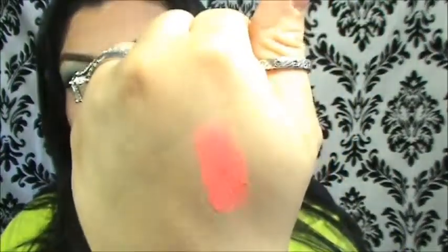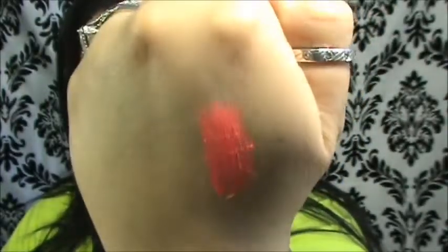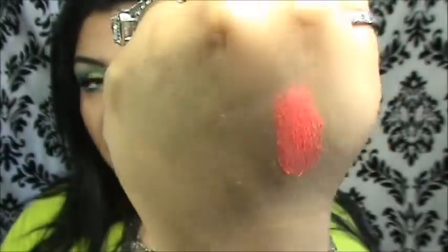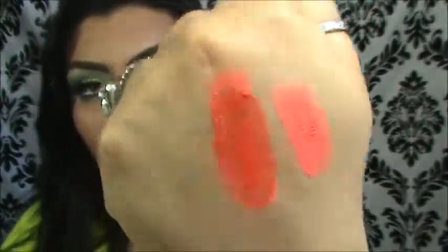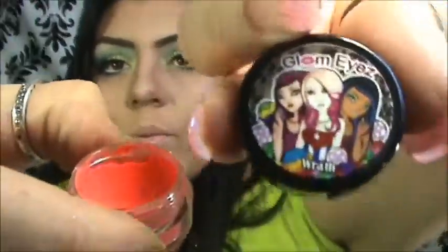Lo voy a mostrar en seco primero. I'm going to show it to you dry. Here it is dry. Very beautiful. It's a matte color, es color mate. And it's actually really difficult to find such good pigmentation in a neon color this bright. Es un poco difícil conseguir colores mates que pigmenten tan bonito. Ahora se los voy a mostrar húmedo. Da una pigmentación extremadamente fuerte. Muy, muy bonito, especialmente ahora para el verano. This is the color Worth — very high pigmentation. I think it's a gorgeous, super popular color for summer right now, like that coral and neon.